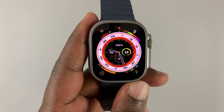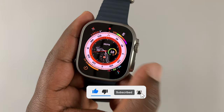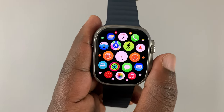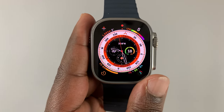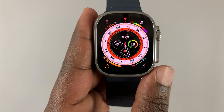Today I'll be showing you how to power off your Apple Watch Ultra and also how to switch it on. Currently, as you can see, the Apple Watch Ultra is on, and there are several different ways of powering off or switching off your Apple Watch Ultra.